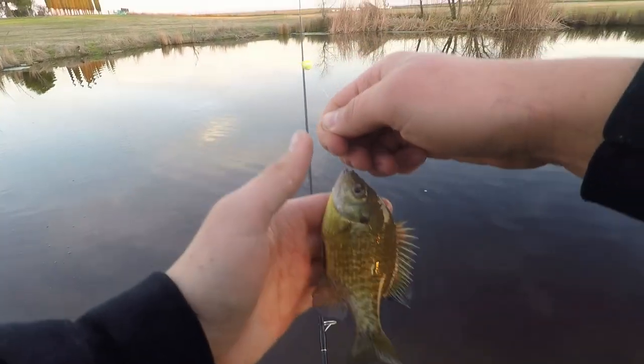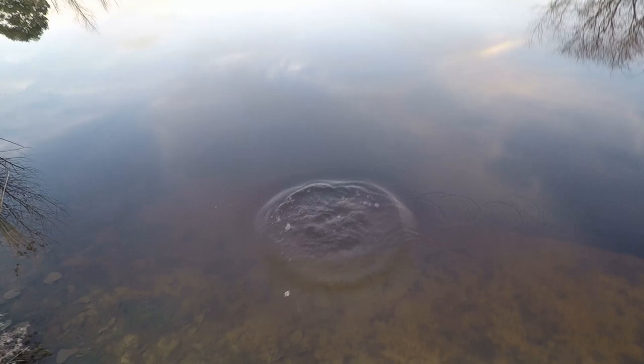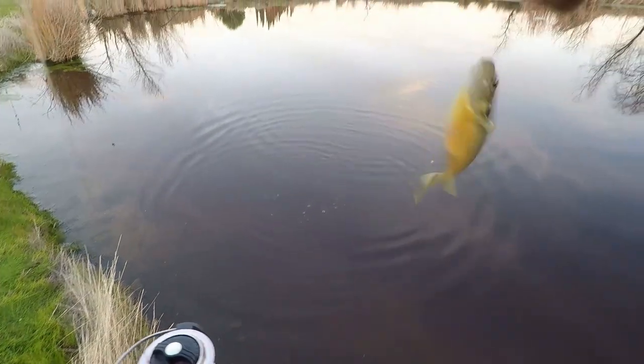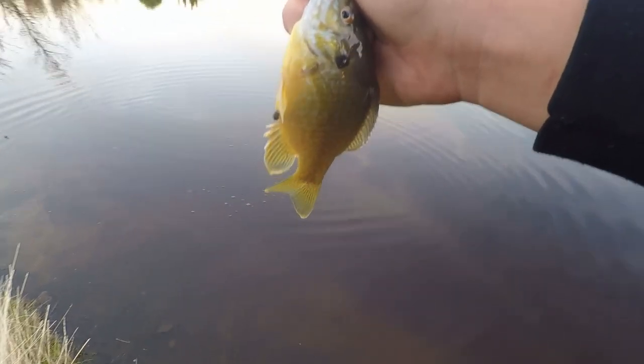My first bluegill, been so long, here he goes. He's gone. All right, now I'm actually catching bluegill. When I no longer need it I can catch bluegill. Nice, another one.